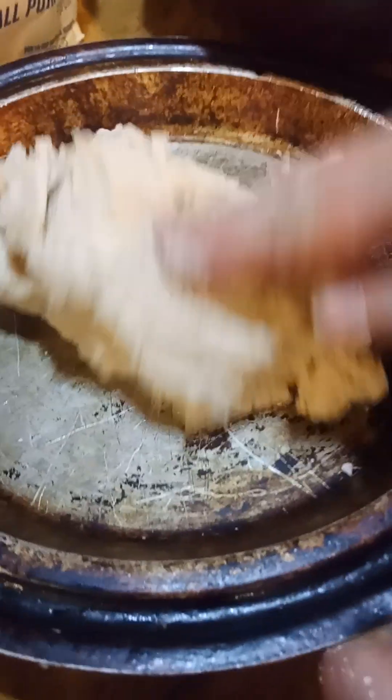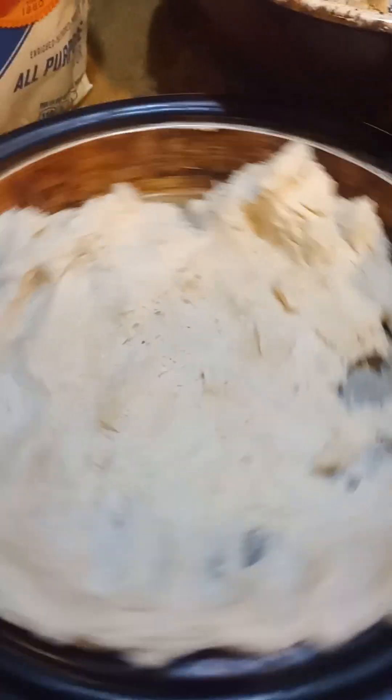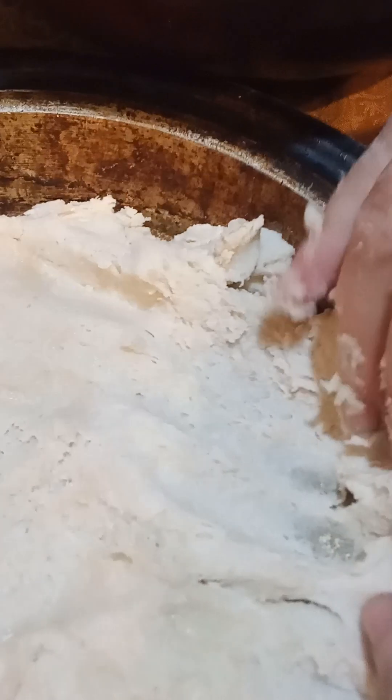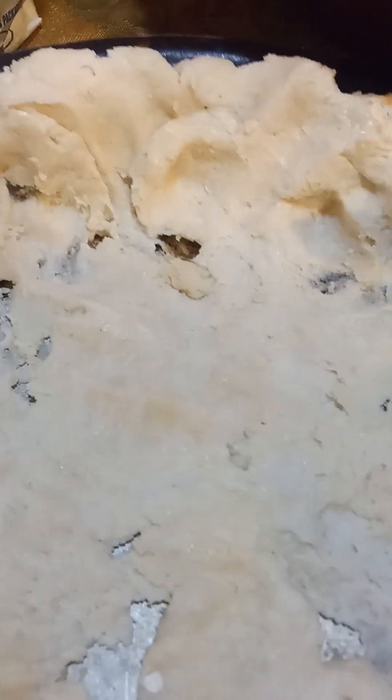This is faster than trying to roll it out and get it perfect. Now you are working it more doing this, which can make it unflaky if you're not careful, so just try to be careful how much you handle it. I'm laying it a little on the edge so that we'll have something to crimp. I'm just going to cover up all the little holes.